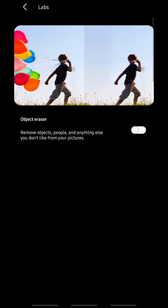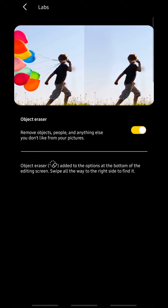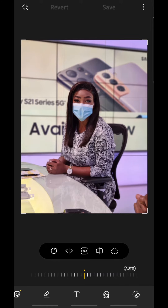Object Eraser allows you to remove objects, people, and anything else you don't like from your pictures. Turn that on and you'll see that it's going to add Object Eraser at the bottom of the editing screen. Now I'm going to go back.